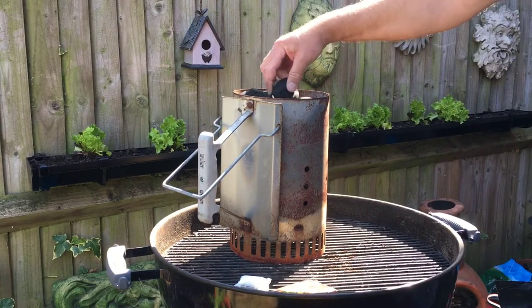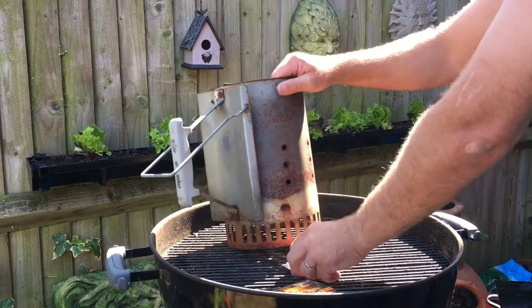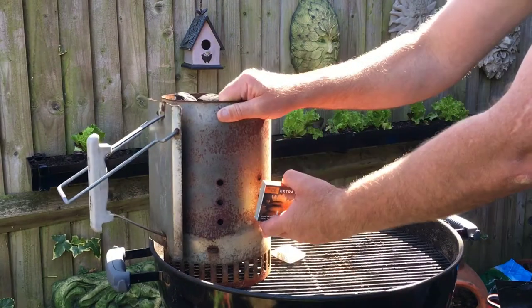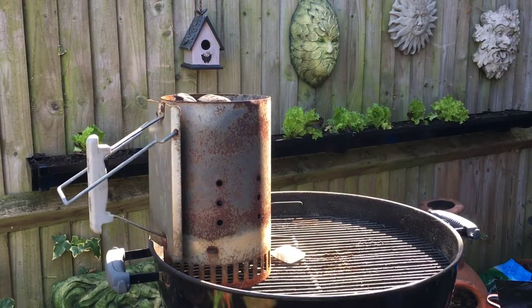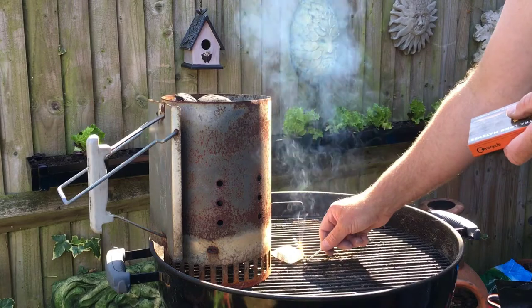I'm going to use a whole chimney starter because it's a big piece of meat and it's going to take two plus hours to hit core temperature between 67 and 70 degrees Celsius. So let's get the barbecue lit and let's get inside and prep the meat.